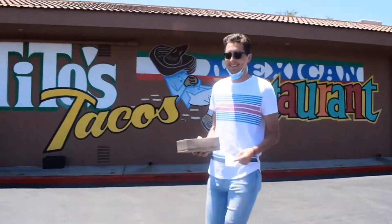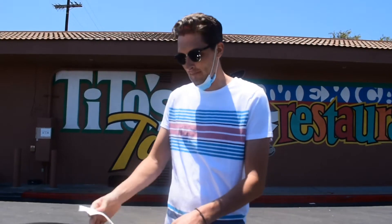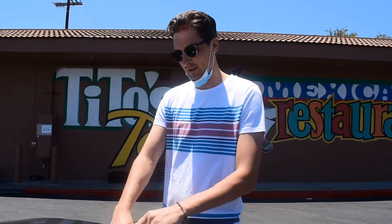Alright, here we go. Back at it again. After a long hiatus, another taco review. This time, the highly anticipated Tito's Tacos in Culver City.